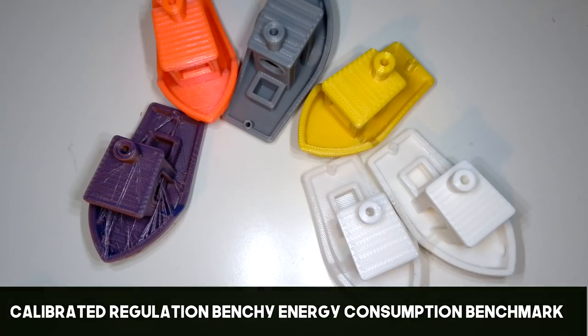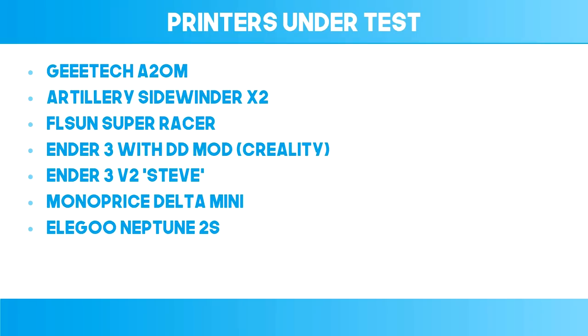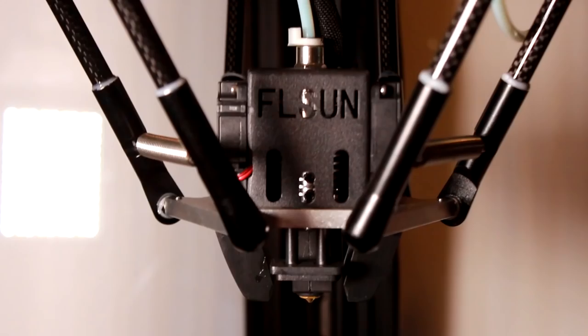For this test I printed one benchy on each of the 6 printers that I have in service, listed on screen now. A bit of foreshadowing here as well, because I've got this FL Sun Super Racer Delta printer that I haven't reviewed yet — it's probably going to be next video.